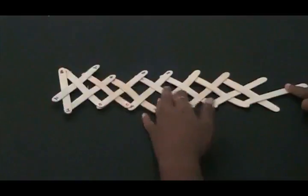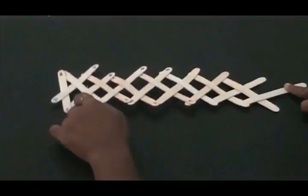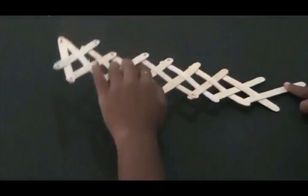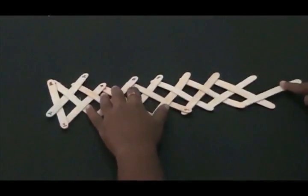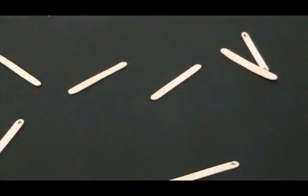Then to see your stick bomb go, we are going to let go of it. Do you see that it's raising up? It's raising up because of the tension. So the more sticks you have, the more it raises. And boom! There's your stick bomb.